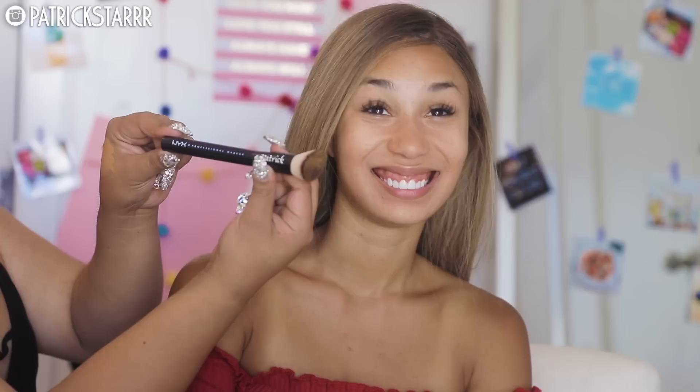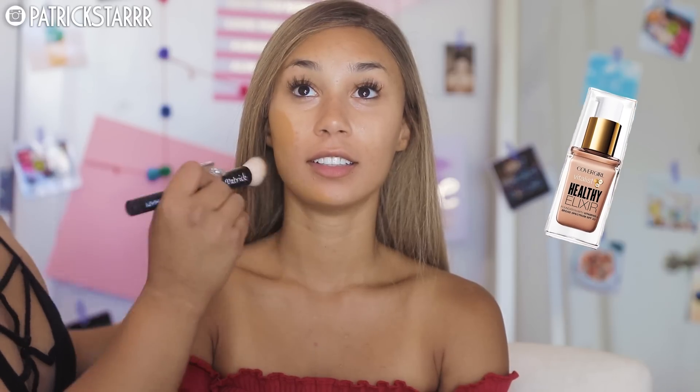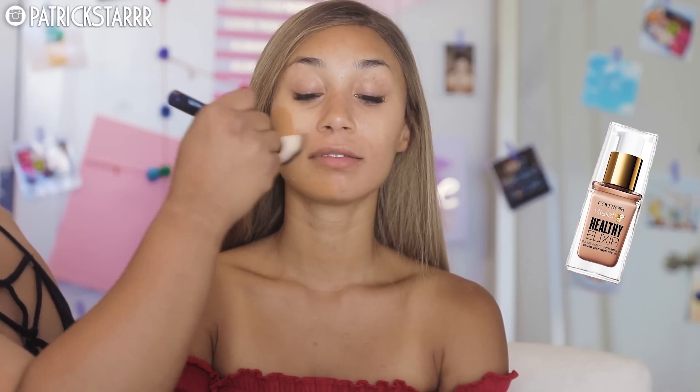Alright everyone, first things first, we're going to take this Milani Pore Perfection primer for the face. I'm going to take this on a flat brush and apply this just on her cheeks. For foundation, I'm going to take the CoverGirl Healthy Elixir Foundation. This stuff is so full coverage, and it's drugstore, and it's so inexpensive. I am dying to try it on myself in a video for you guys because I've been playing with it the past few days, and it's amazing.